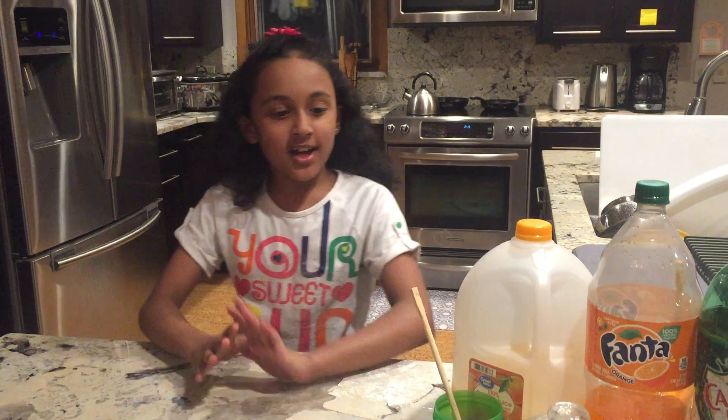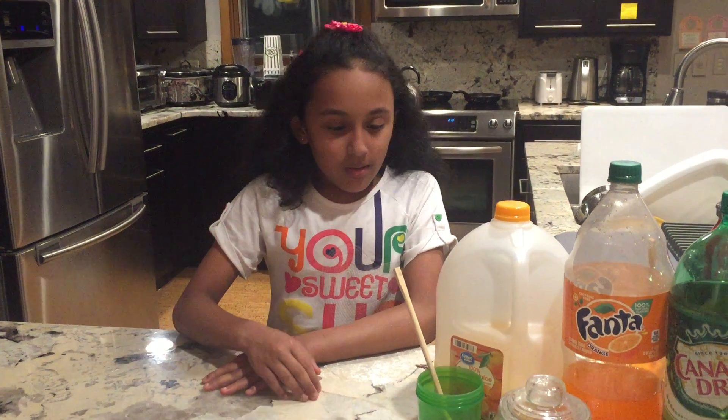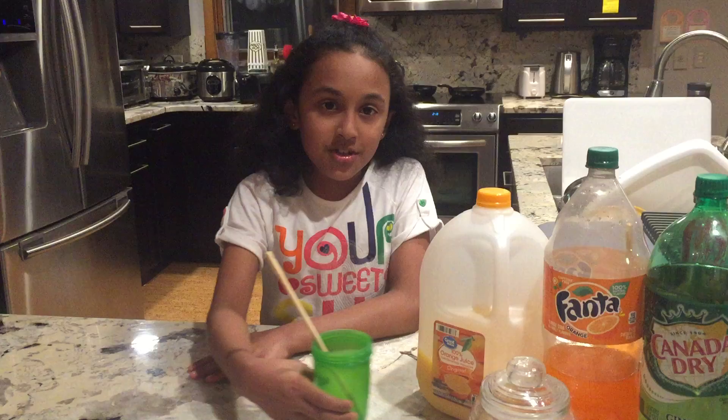Hello viewers, welcome back to my channel Fun and Learn with Najat. Today I'll show you how to make a homemade popsicle. Due to the coronavirus, we can't go to ice cream stores.